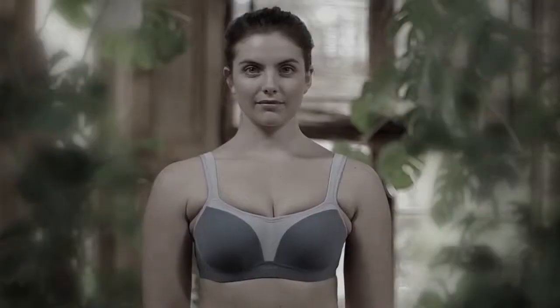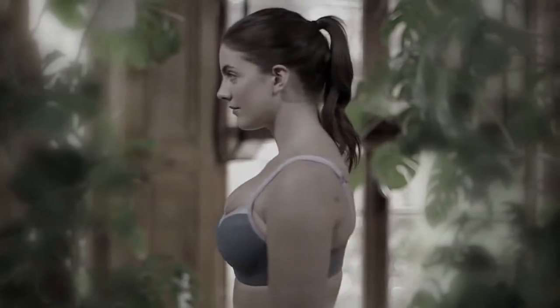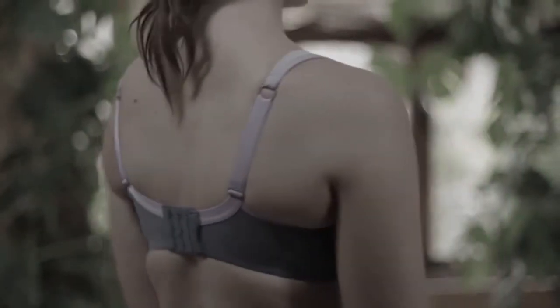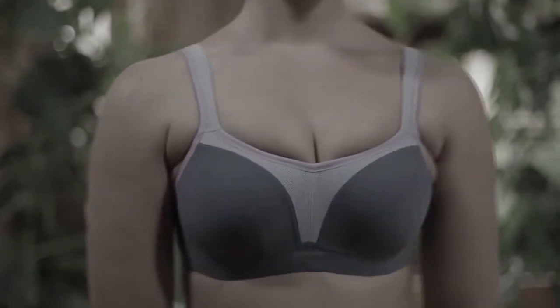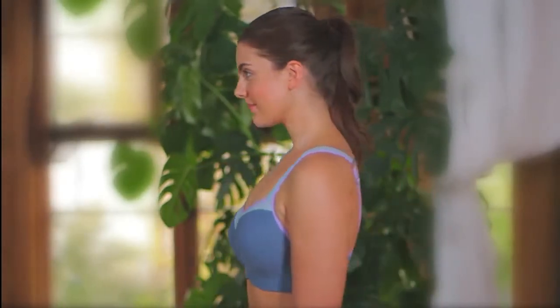A wrongly sized bra will look unflattering, and the discomfort can cause bad posture, even neck, shoulder, and backache. In rare instances, irreversible damage to ligaments can cause breast pain and sagging.